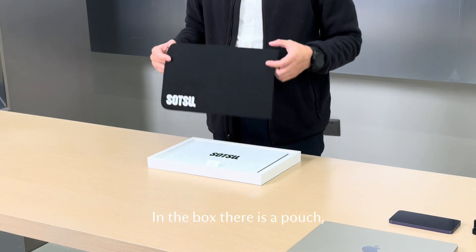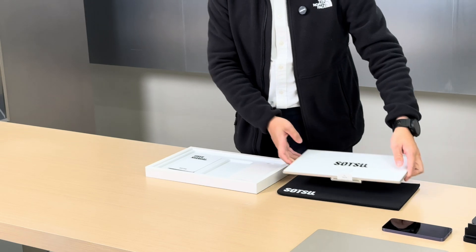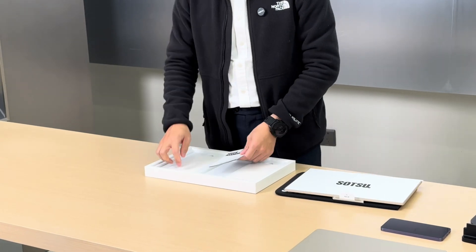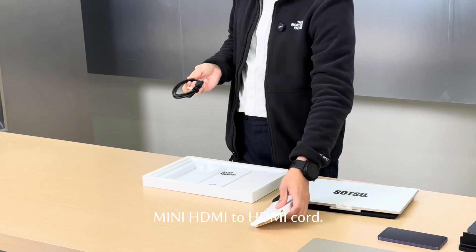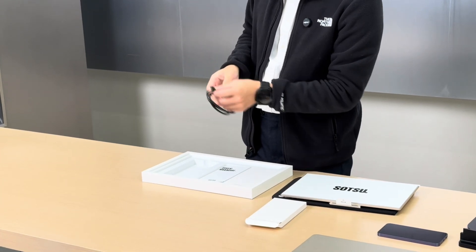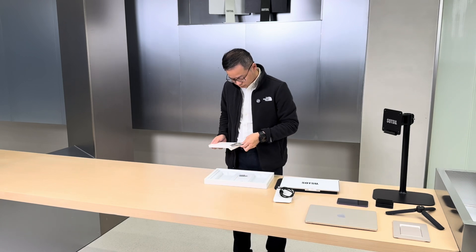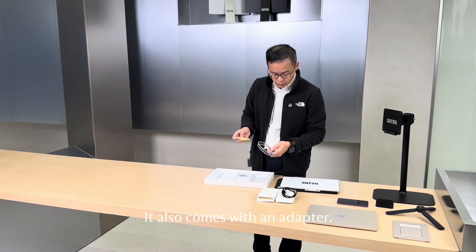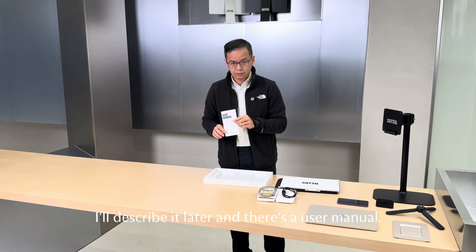In the box there's a pouch and then there's the monitor itself. We have two cords. One is the mini HDMI to HDMI cord. The other is a Type-C to Type-C cord. It also comes with the adapter. I'll describe it later, and there's a user manual.